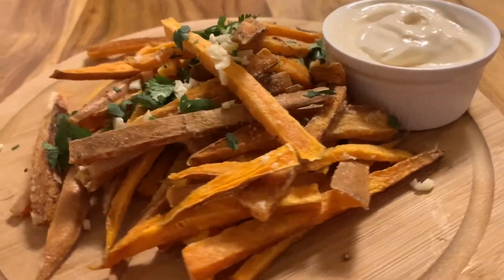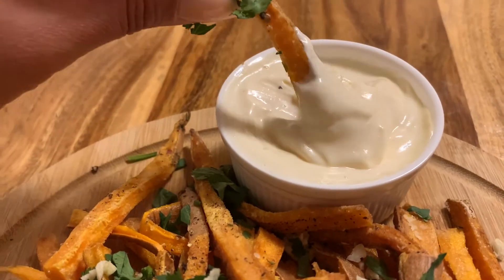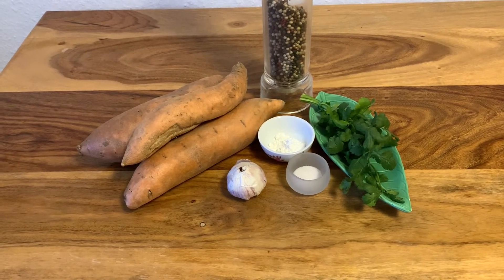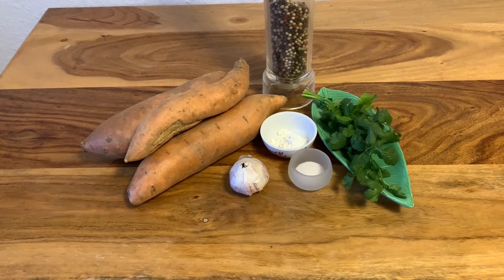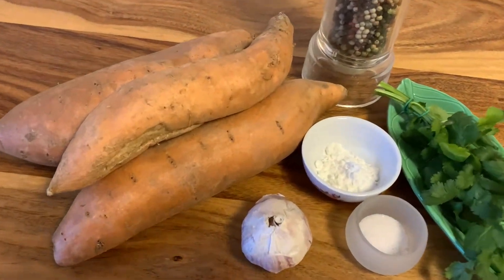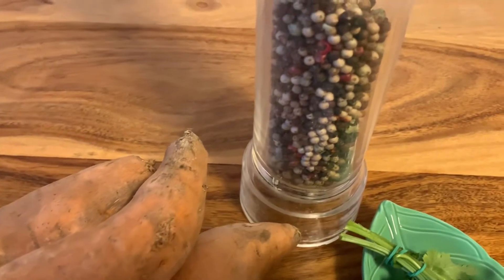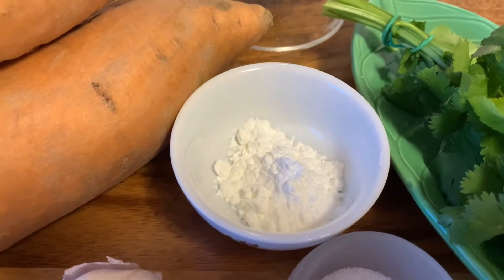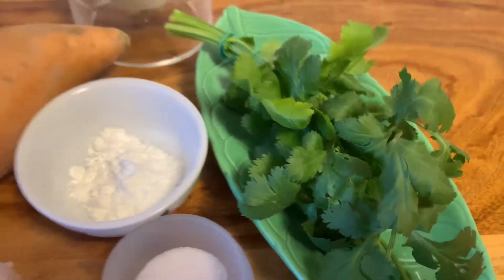Hi guys, in today's video I'm gonna share with you a super delicious recipe for crispy sweet potato fries. Like always, I'm gonna put the entire recipe in the description box. For today's recipe you are going to need one to two big sweet potatoes, black pepper, Himalayan pink salt, and starch — either from corn or from potatoes. Also you're gonna need garlic and cilantro. Let's do it!